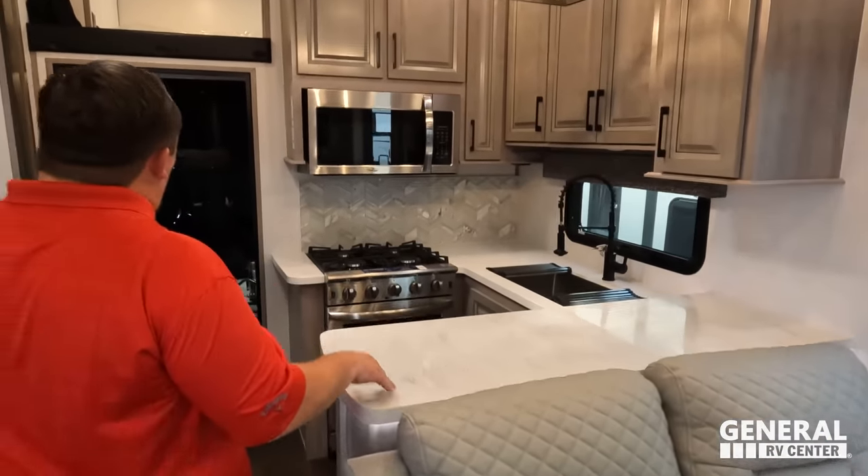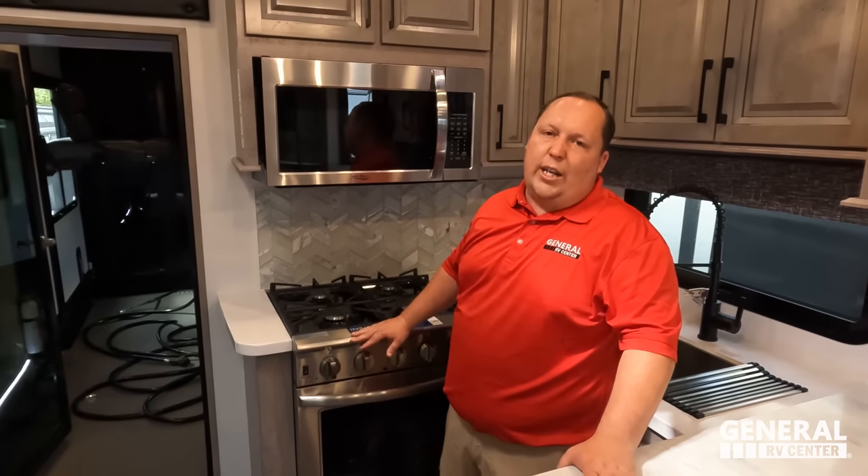Three things we love. Number one: for a toy hauler, this living room is fantastic. Three theater seats, no need for a dinette, and an impressive entertainment center — love it. Number two: the full body paint — they knocked it out of the park and it didn't raise the price ridiculously. Number three: the kitchen. Are we in a toy hauler or a luxury fifth wheel? So many toy haulers make you sacrifice living space for the garage — not the Voltage 4225. They knocked it out of the park.